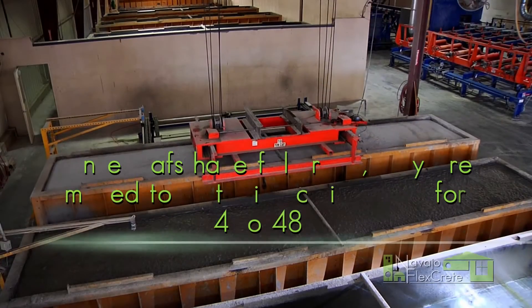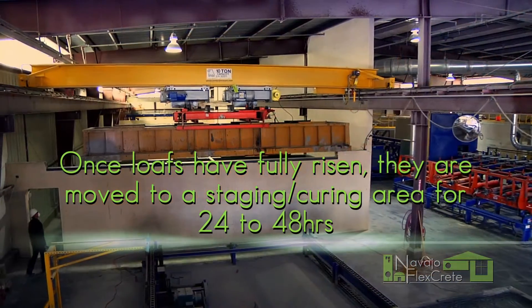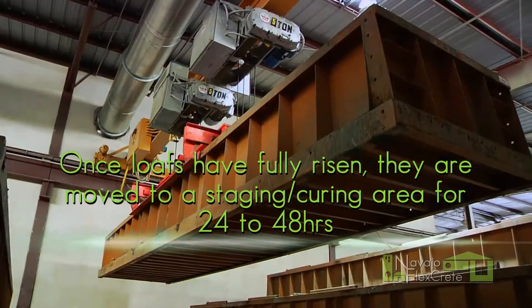After we pour into the mole, we'll take the mole and we'll bring it over here to the curing room where it'll cure for 24 to 48 hours.